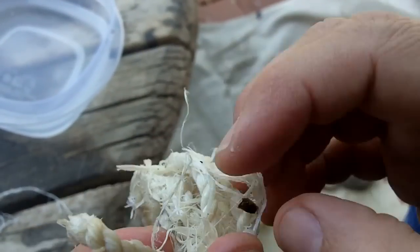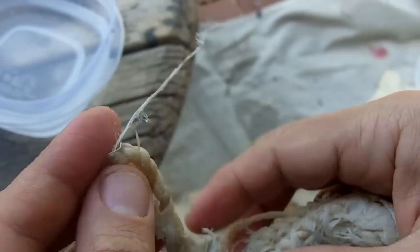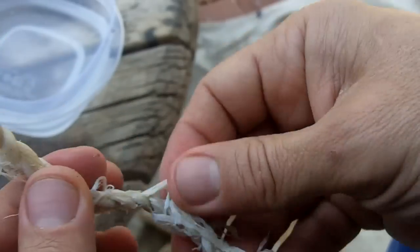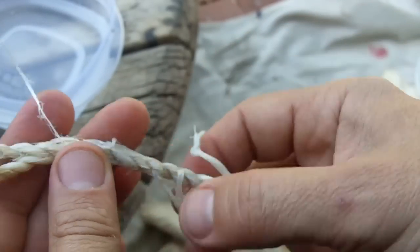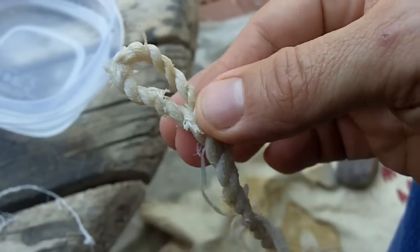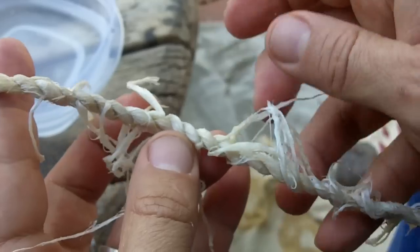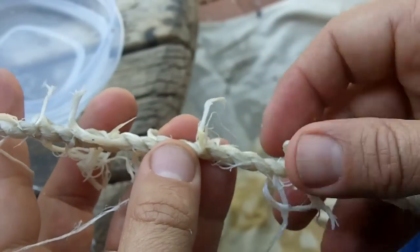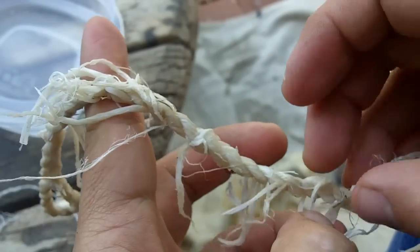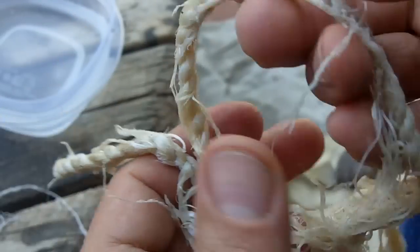I'll zoom in and I'll just hang it up by the loop. Make sure all these loose ends are not tied up against the string — I just pull them out away from the string so they won't dry on the string. It just makes it easier at the end to clip them off if they're sticking out. Basically it's the same all the way down.